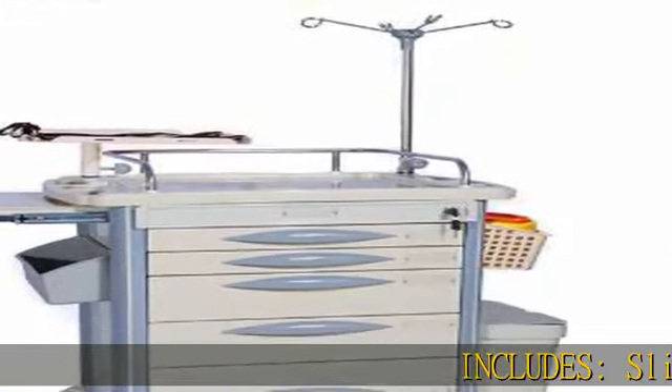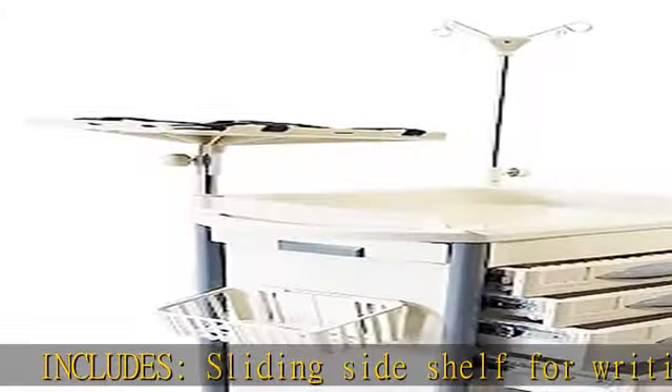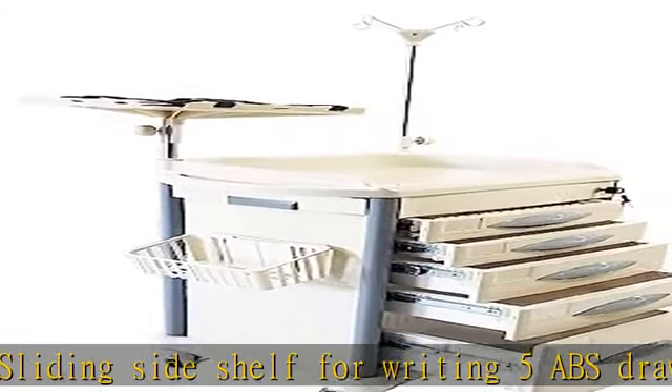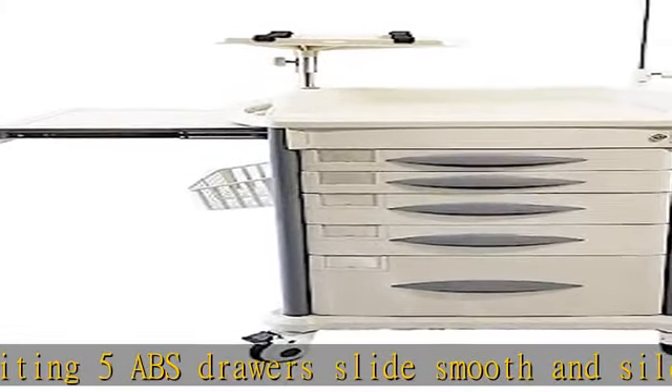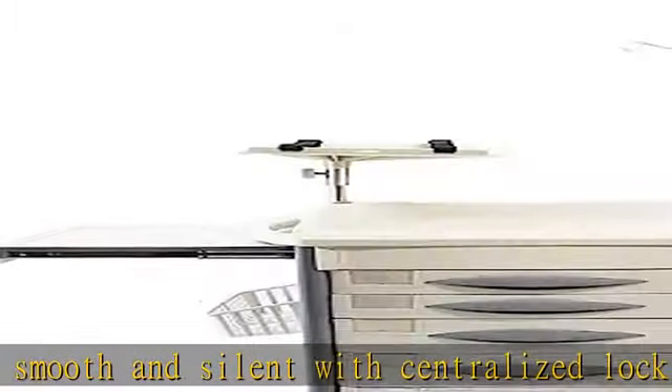Includes: sliding side shelf for writing, 5 ABS drawers that slide smooth and silent with centralized lock and plug-in labels to avoid dust, 3 flexible material storage bins that can be used for gloves, etc., and 4 anti-static casters.